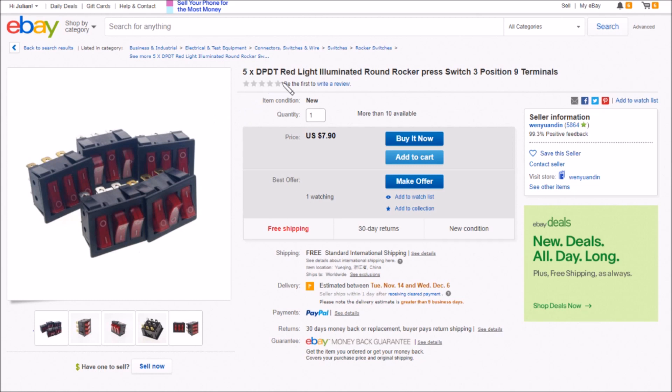These items are SPST - single pole single throw - red light illuminated rectangular rocker switches, three switches per housing but completely separate electrically, nine terminals on the back. Five of them for seven dollars ninety with free shipping. I paid a bit less than that because I bought them some time ago, and they came from Whenyuan Din.